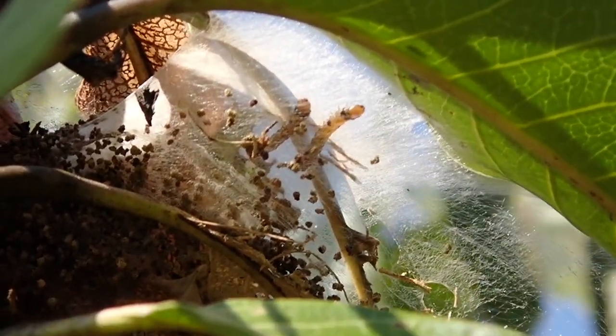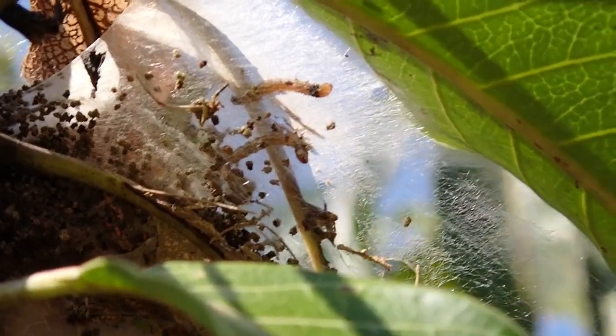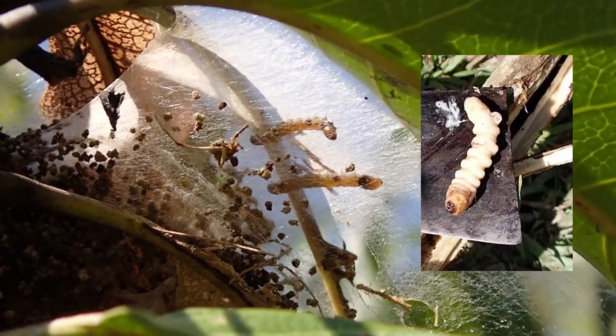Last time there were three of them, now there are two. They look like worms, and they look very much like mango stem borers.